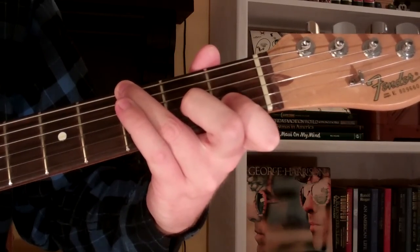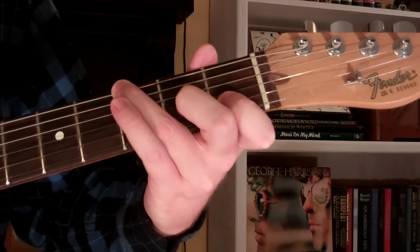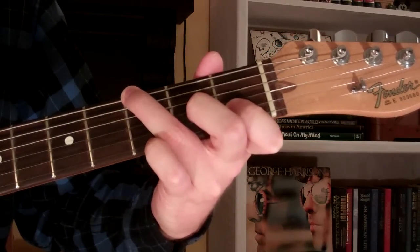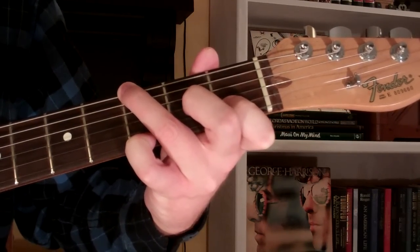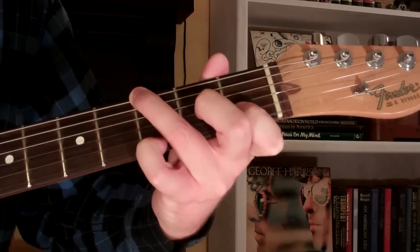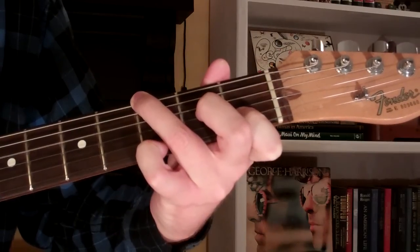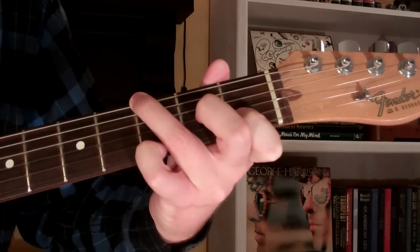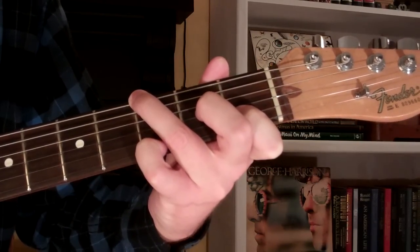With our third finger, we're actually using it to mute the fifth string, so we don't play the fifth string with the G suspended fourth. Then our fourth finger is on the third fret of the first string, and the third and fourth strings are open, so we're playing on all but the fifth string. That's one way we can play a G suspended fourth.